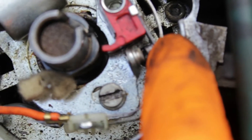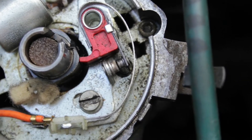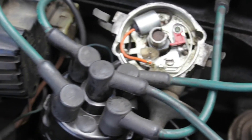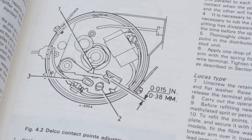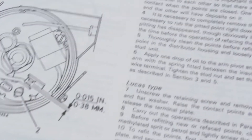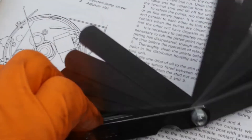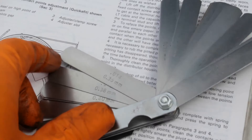That is what we want to adjust, because if that gap's not right that can cause huge issues. So we know we need to check this gap, but what should the gap be? Well, it's best to check in the manual. This is what the manual says: 0.38 mm. So we'll just get our feeler gauge here and that one is the one we want.